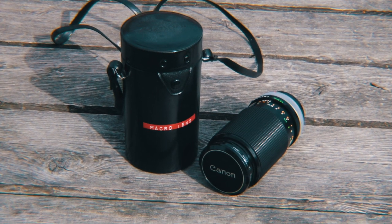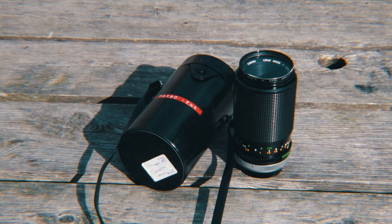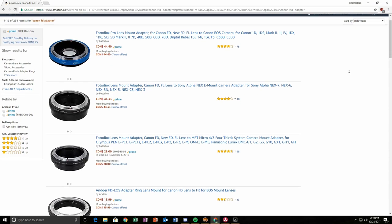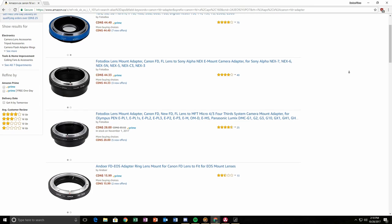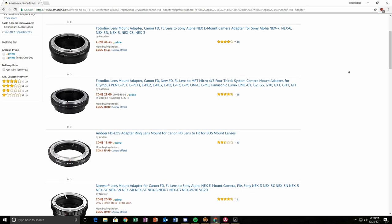Alright, so you bought that fancy vintage lens — now what? Well, the first thing you need to do is also buy an adapter that's specialized for your lens and for your camera. Every lens is different depending on the company, so you have to be really careful with what kind of model you have and what kind of mount your camera uses.